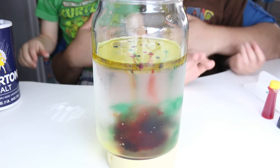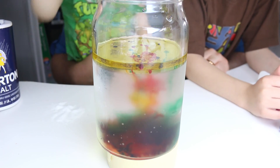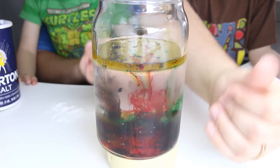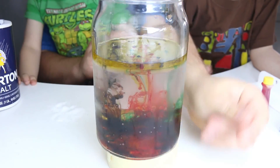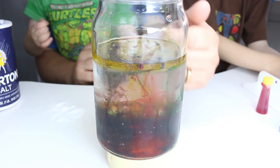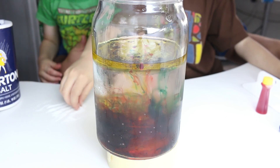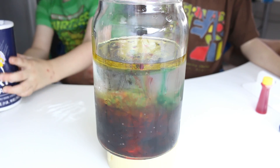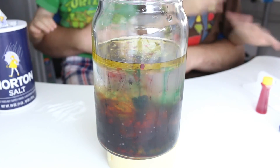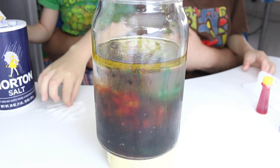Whoa! The color's there. So what do you think happened? Is salt heavier than the oil and the water? Yes. So when you drop the salt on top, it's falling down and it's taking the dye with it.